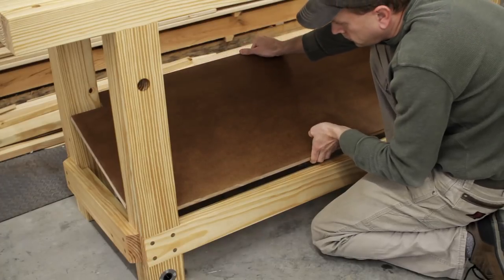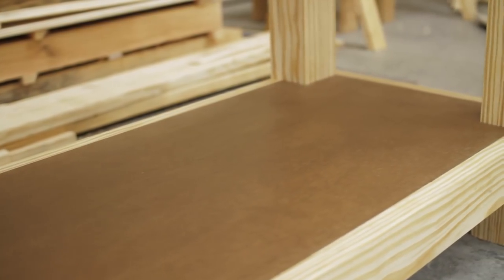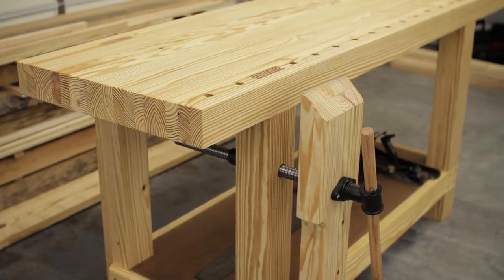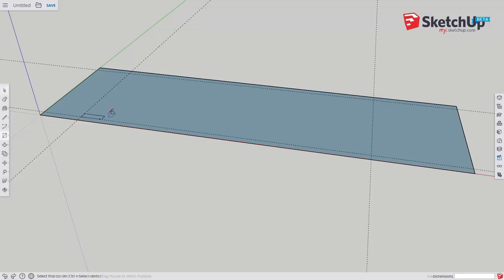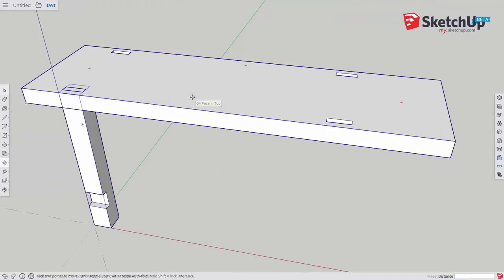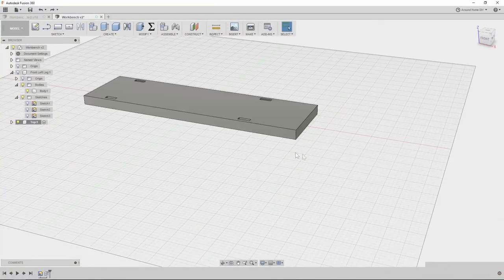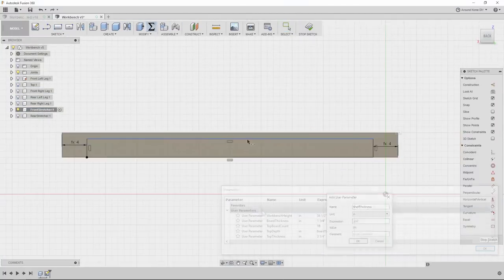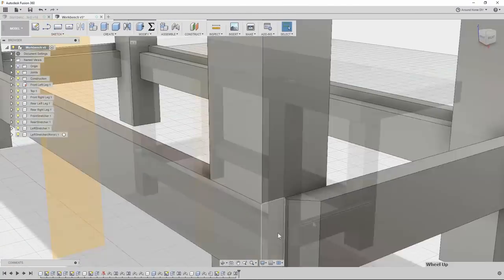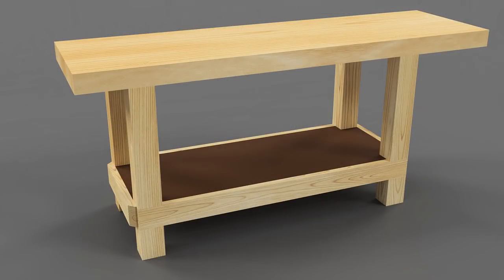That pretty much wraps up the workbench itself, and so far I'm really happy with the way it turned out. In the next few videos I'll cover the leg vise and sliding dead man builds and installing the end vise, so be sure to subscribe if you haven't. If you haven't already seen our SketchUp and Fusion 360 tutorials covering the design of this bench, be sure to check those out as well — the Fusion 360 tutorial covers the creation of a fully parametric bench that makes customizing any of its dimensions extremely easy. As always, if you have any questions or comments about the build please leave them below.